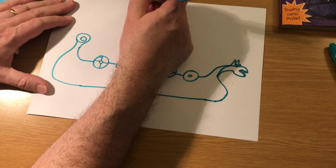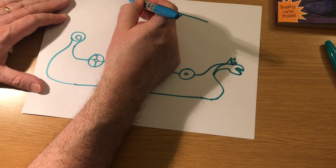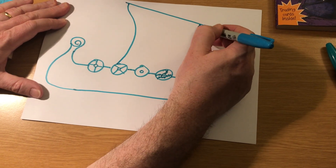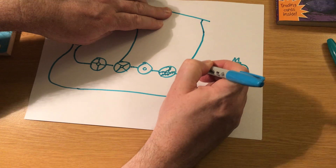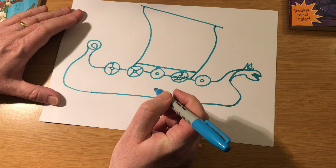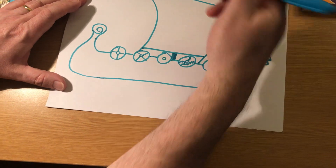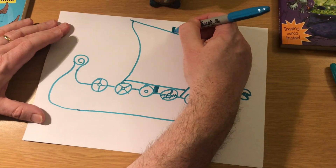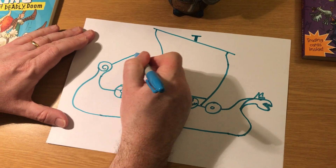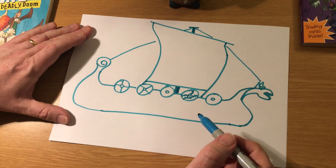You also need a sail. Just a diagonal line sloping down the way, like that. And then a line coming from the inside of the sail, bring it down like this. And a line from the inside on the other side going down like this. And then you need a line to join it together up here — so that's the sail. A little line down here, that's the bottom of the mast. The mast holds everything together, it's a very important part of the ship. A little T at the top there, and then maybe some rope to hold it all together and keep it tight.